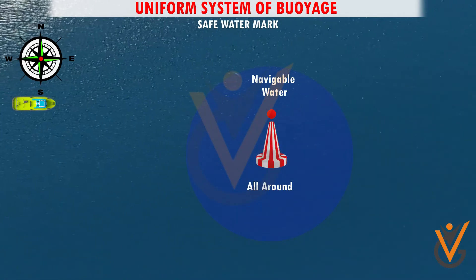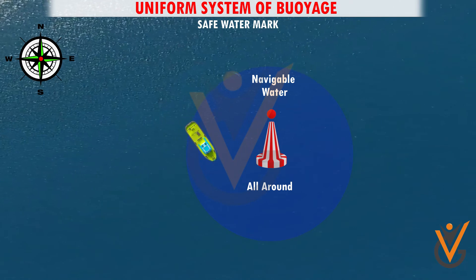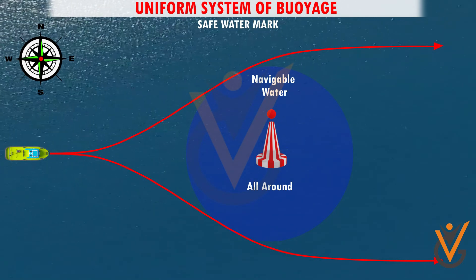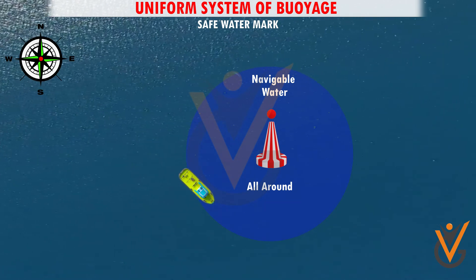Safe water mark. A safe water mark is used to indicate that there is navigable water all around the mark. Light: white — one of four flashes: isophase, occulting, Morse A, or long flash every 10 seconds. Sphere top mark. A mariner can pass either side of this buoy, preferably altering to starboard and taking the buoy down the port side.